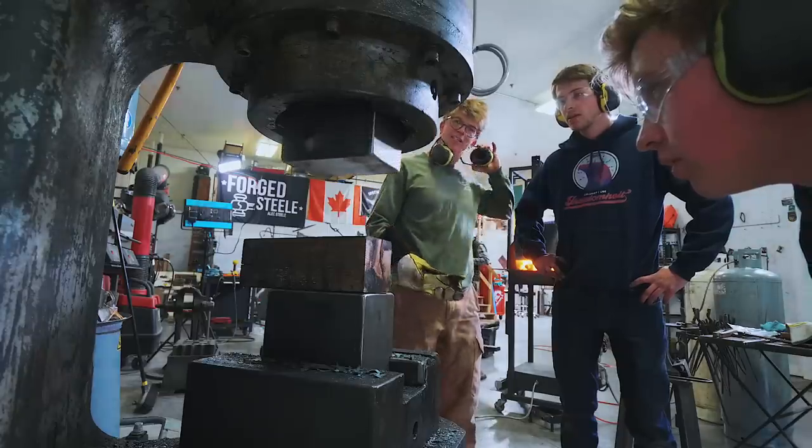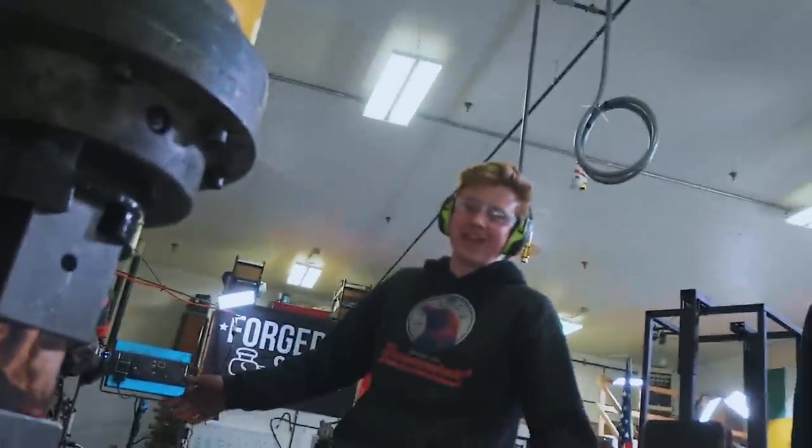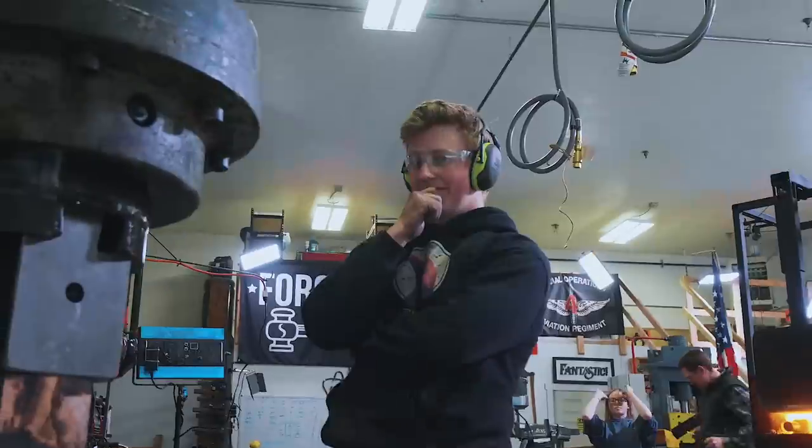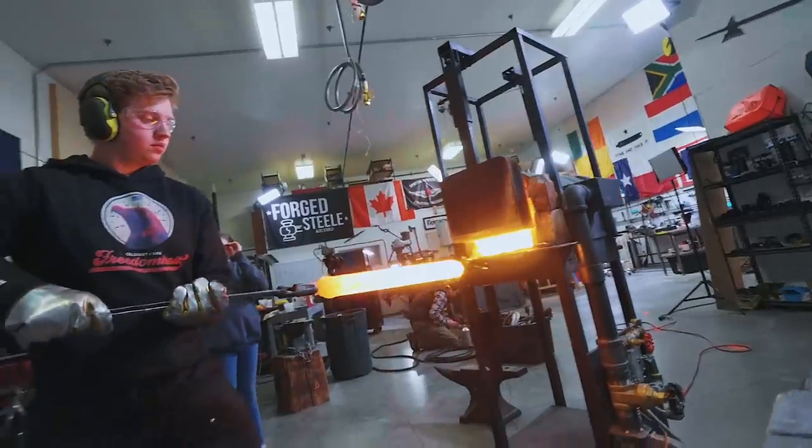Oh my goodness — that was so much force. This is childhood dreams coming to fruition, being able to take a piece of steel like that and do that much metal moving. Not even I understand how incredible this is — and let me tell you, it's incredible. Will, do you understand how incredible it is? I haven't tried it yet. Well, I think it's time — it's Will's turn.